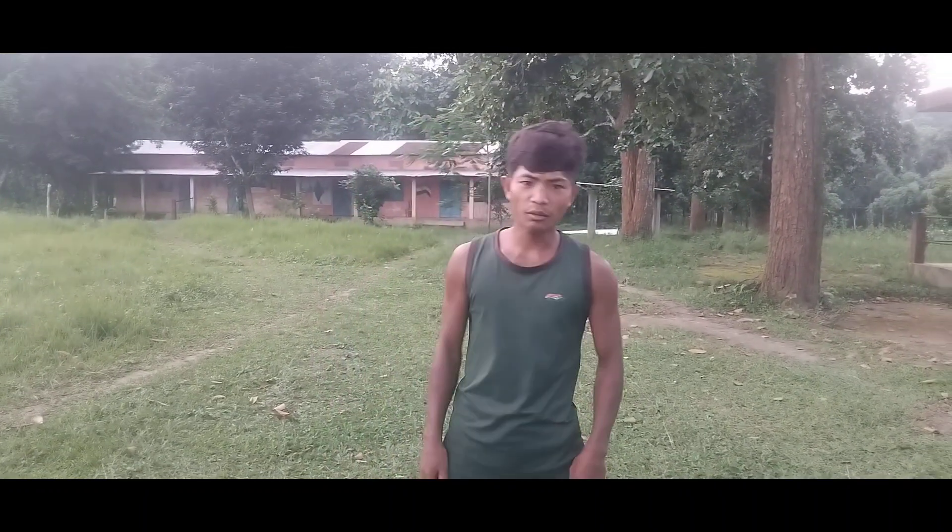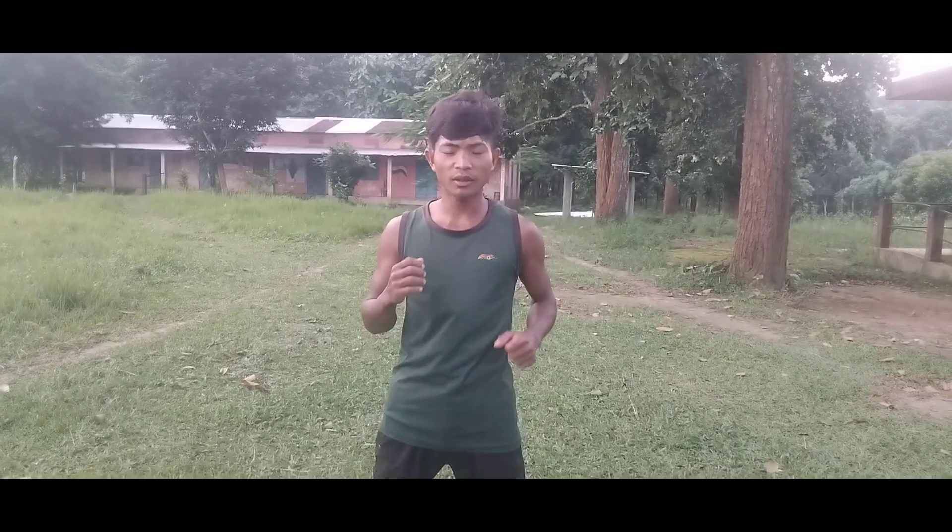I'm going to talk to you about this real fight. I'm going to talk to you about emergency. I'm going to talk to you about this technique.